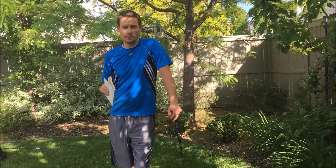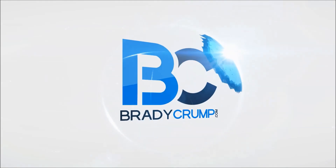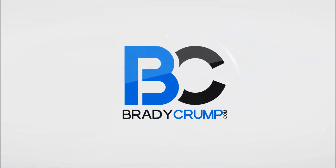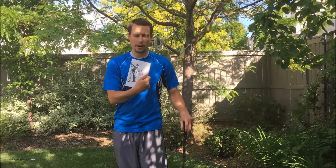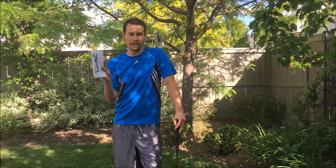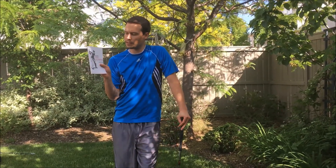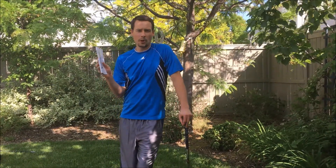If you want to improve your golf grip, then what better way to do it Ben Hogan style. I'm going to do a review of this book overall in a later video, but today I want to go over one of the lessons — one of the five lessons in Ben Hogan's Five Lessons: The Modern Fundamentals of Golf. Today I want to go over the grip.